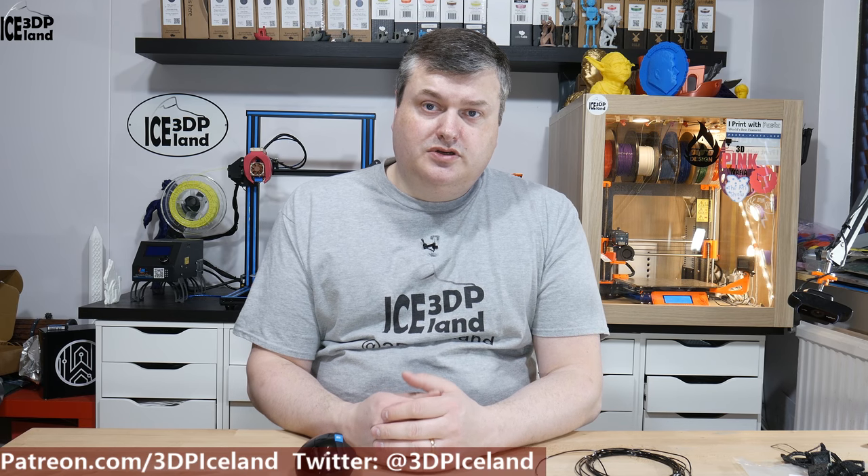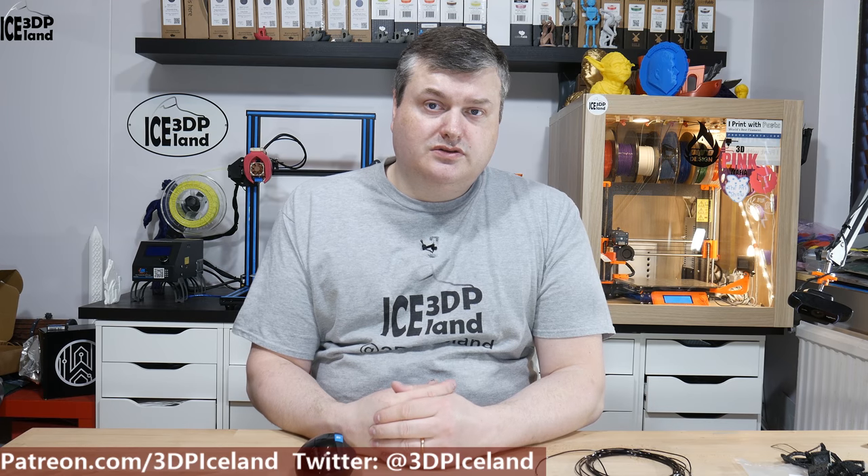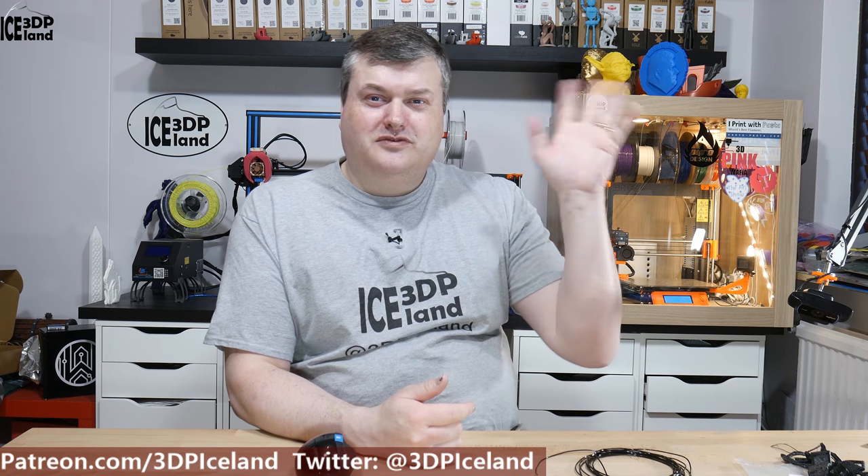So that was my quick look at the Python Flex from Form Futura. This was a Make a Box sample, and with those I always try to print things suitable for practical use of the filament. For something like the gasket, I think this can be a very good filament — it's super tough and super strong. If you're looking for a flexible but easy-to-print filament that you can print a lot faster than a very soft TPU, this is a good option to try out. I hope you liked this video — please subscribe, comment, and share. Thank you for watching and I'll see you in the next one.